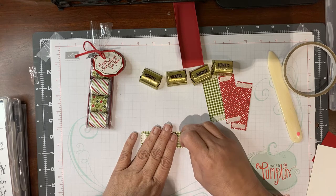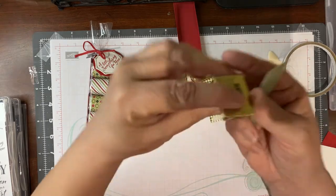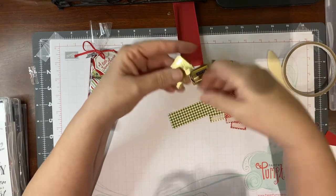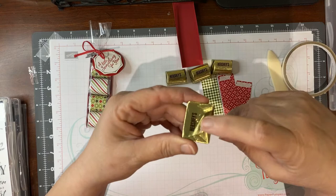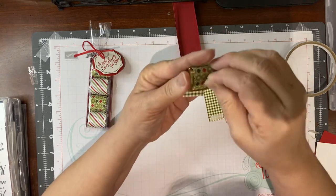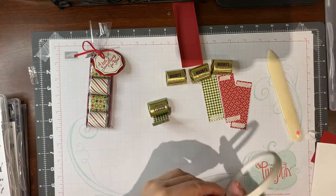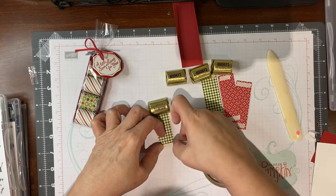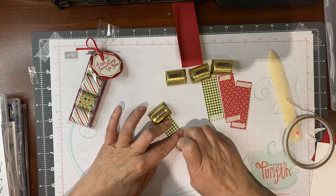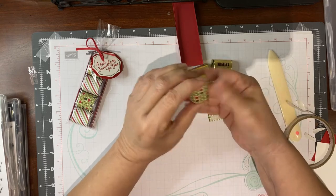Now we're going to take the backing off of the tear and tape — it's very strong so it will stay on there really well. Here's the trick: do you see how the nugget wrapping opens? I want that opening to be towards the bottom. When you put it on this way and wrap it around then it stays snug — if you put it on the other way it has a tendency to come open. I must have taken the tape off along with the backing — let me put some more on and try this again. So we're going to wrap this around, and now you have one made.